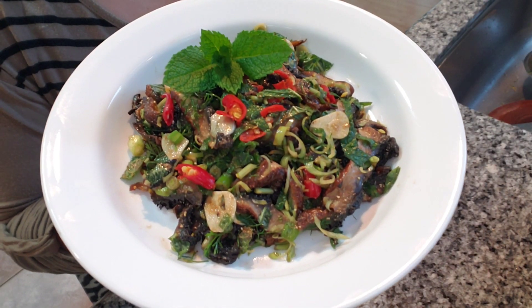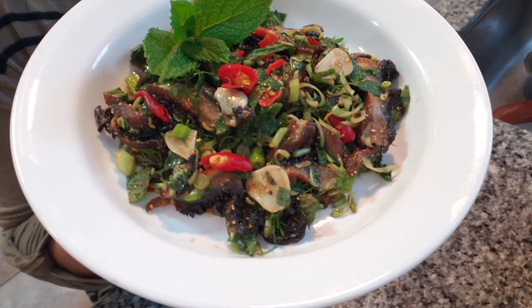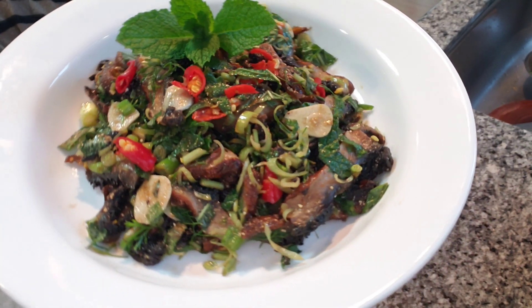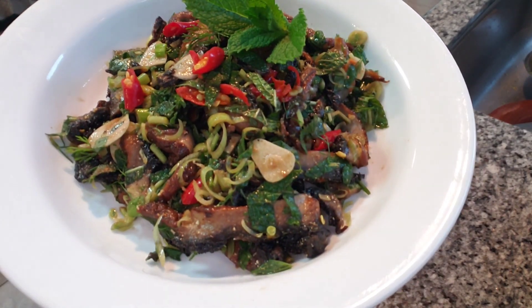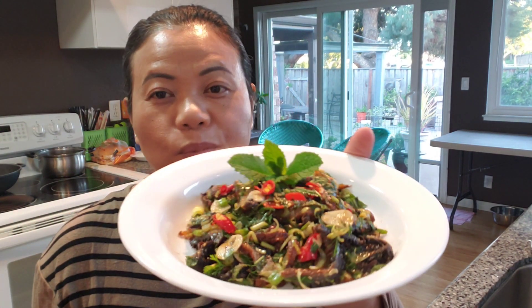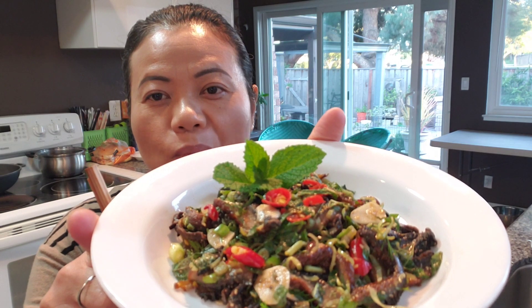And voila — lab portobello mushroom! Very different, tasty way to eat mushrooms.